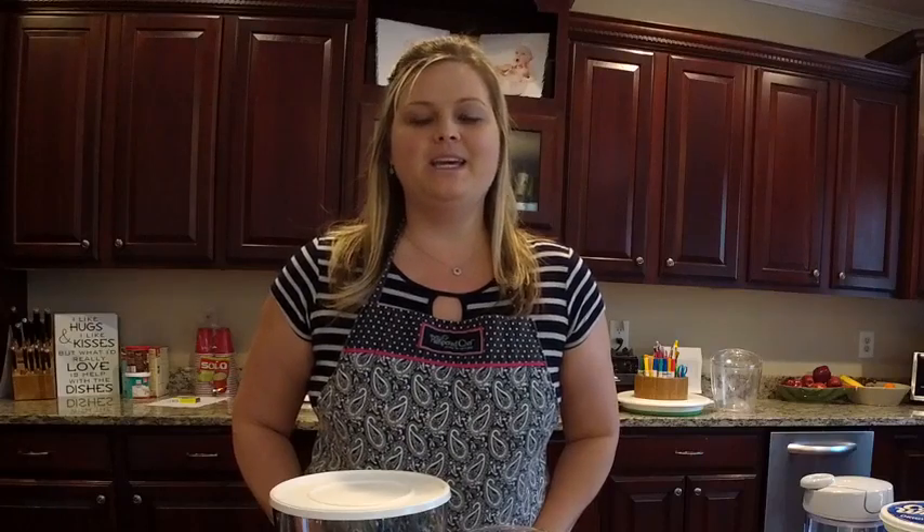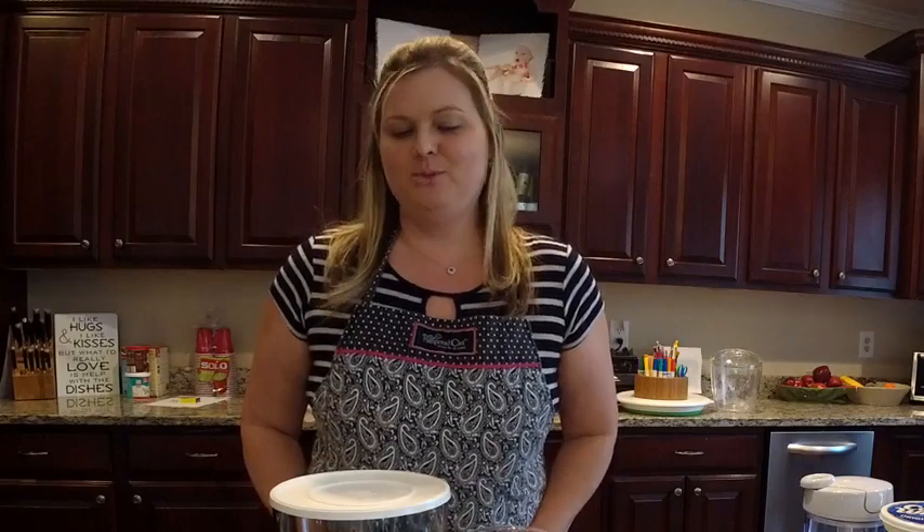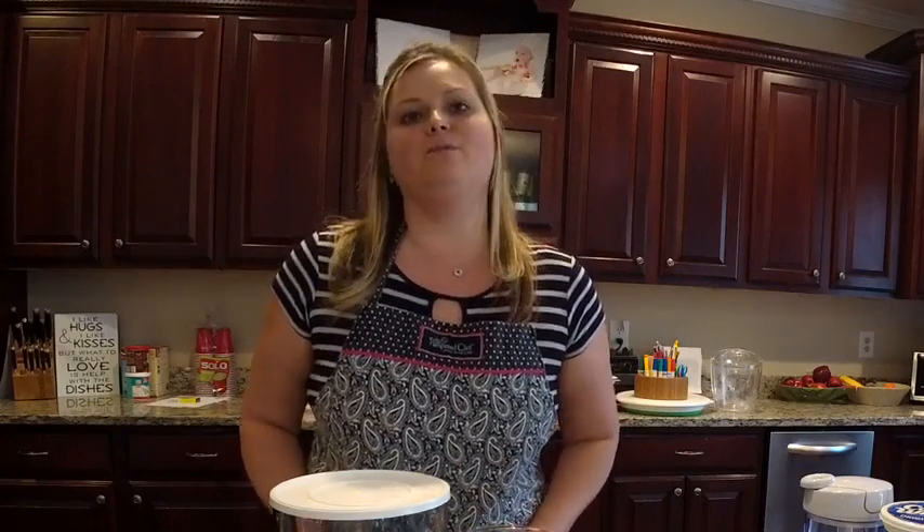Good morning, everybody. I hope you had a great weekend. I wanted to share a recipe with you this morning — cookies and cream trifle, which is a delicious recipe made in the Pampered Chef's trifle bowl.